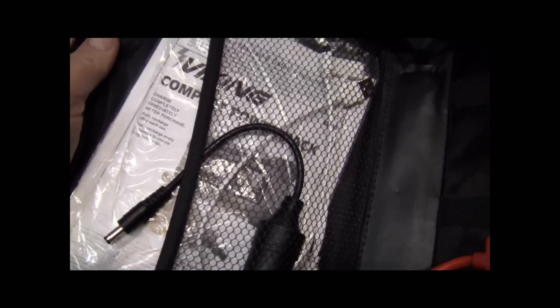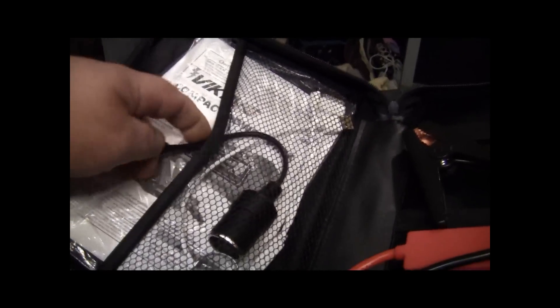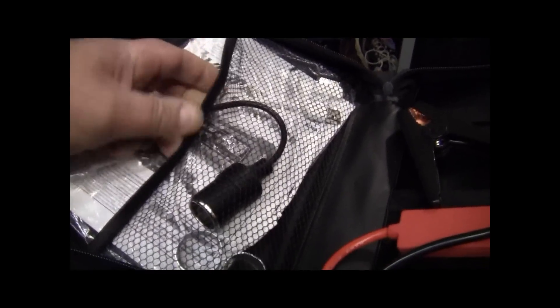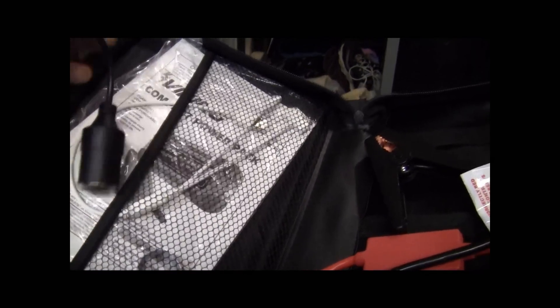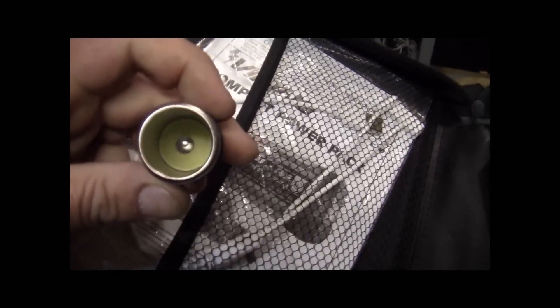It came with everything it's supposed to come with. Even has the book, all the cords, your phone charger, your output for 12 volt. It comes with everything. I can't see where it's ever been used.